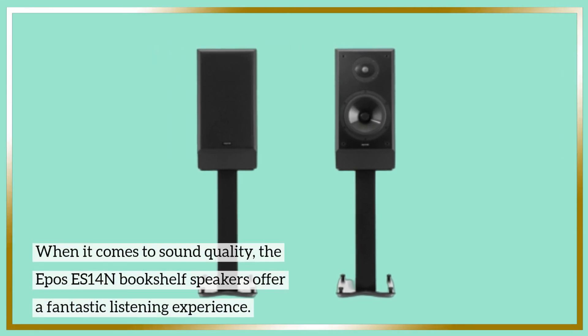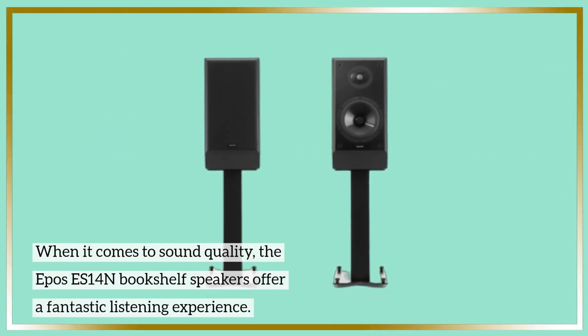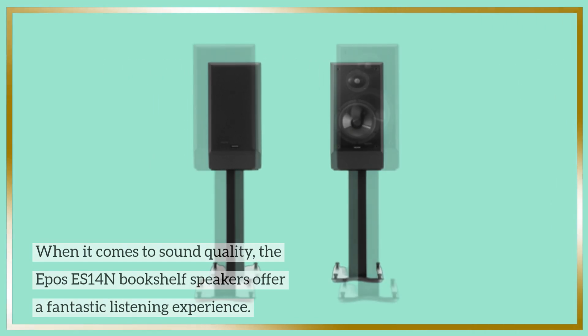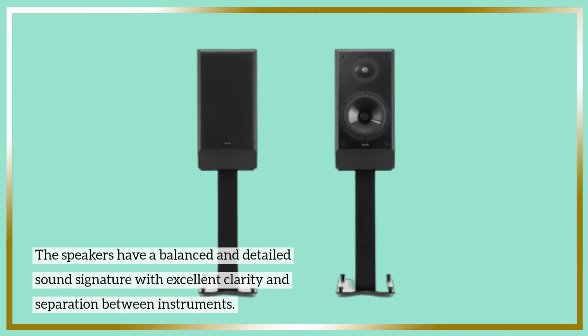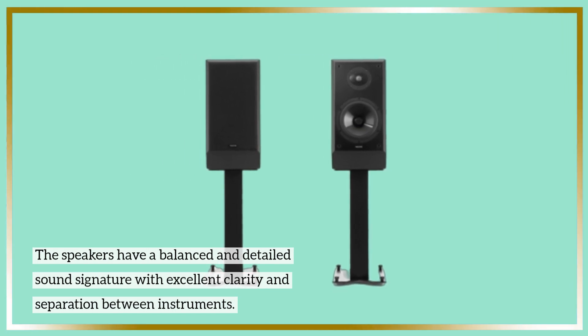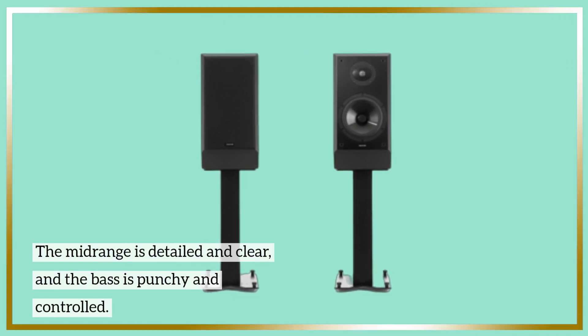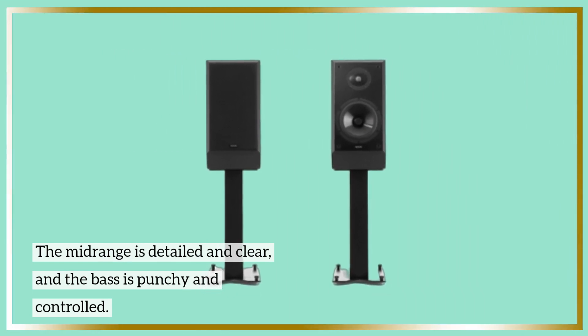When it comes to sound quality, the Epos ES14N Bookshelf Speakers offer a fantastic listening experience. The speakers have a balanced and detailed sound signature with excellent clarity and separation between instruments. The midrange is detailed and clear, and the bass is punchy and controlled.